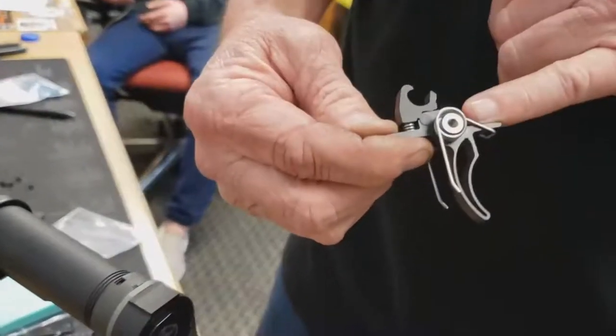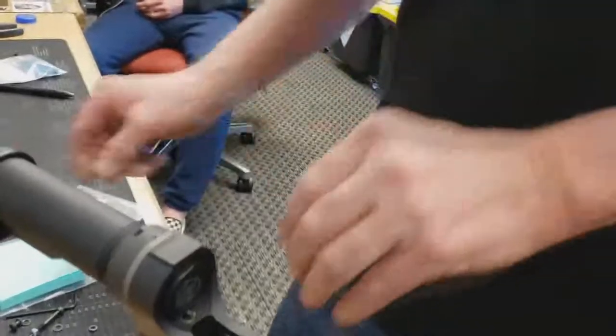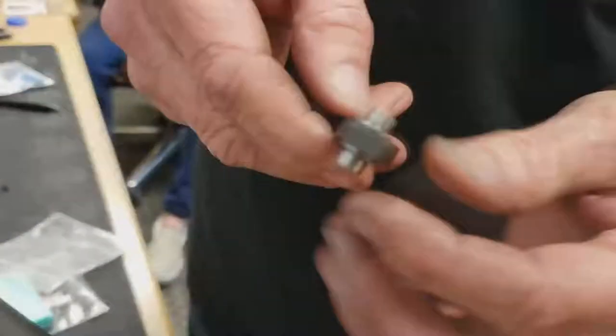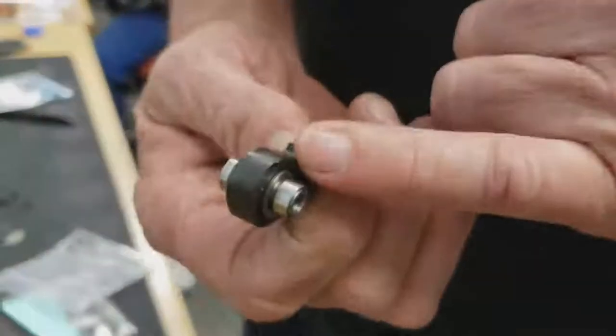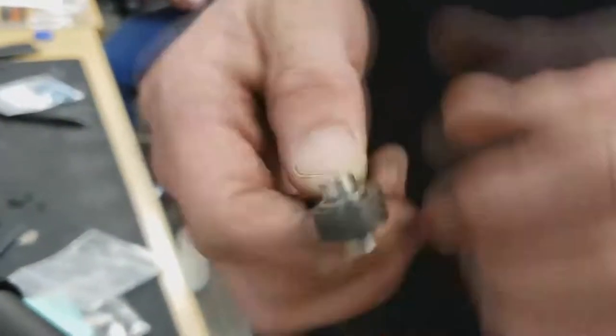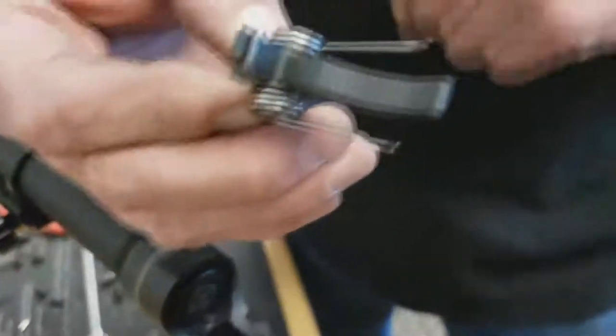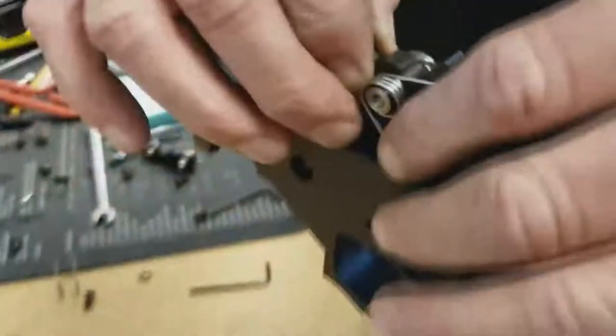We're going to put the new Eltman component trigger in. This is our match-grade trigger - it's full roller bearing. There are two bearings with flanges on them, a bushing pressed in the middle, and two bushings on the sides to keep it all centered. It's a full roller bearing trigger but without a housing, so we've got to keep the feet facing forward on the trigger spring.